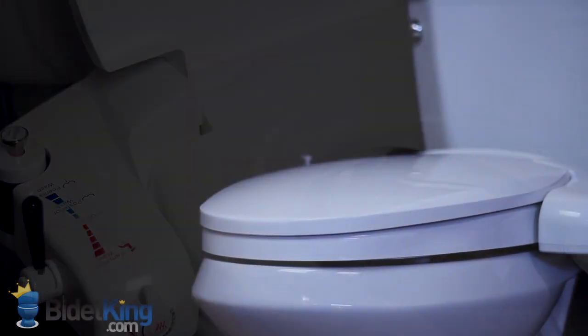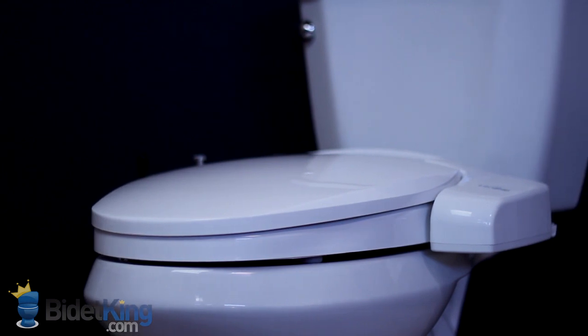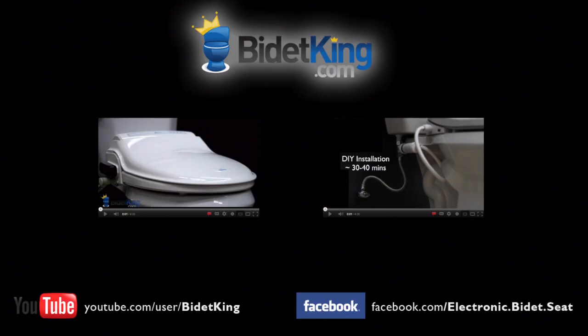Thank you for watching this video review of the BioBidet BB i3000 from BidetKing.com. To purchase this model or view our other fine bidet products, please visit us at www.BidetKing.com.